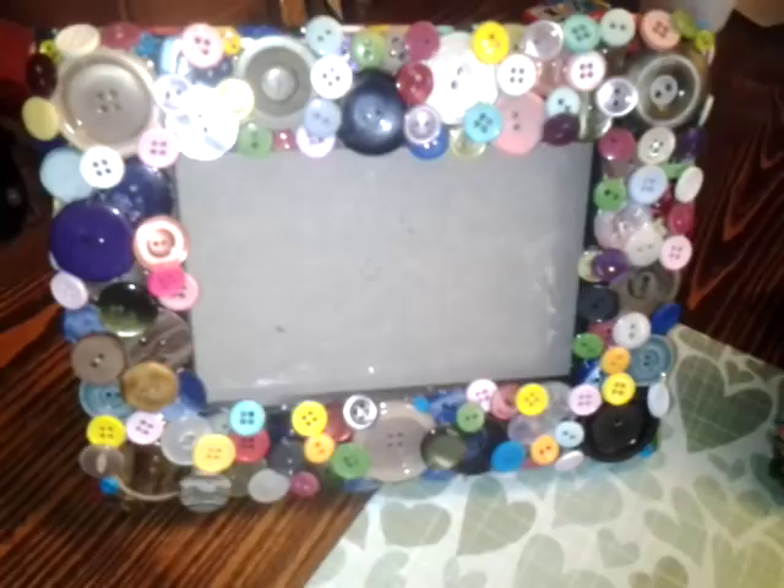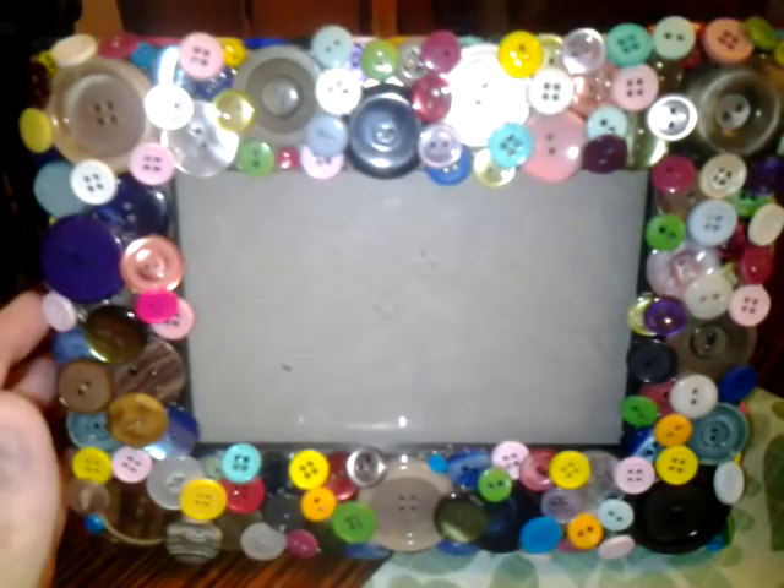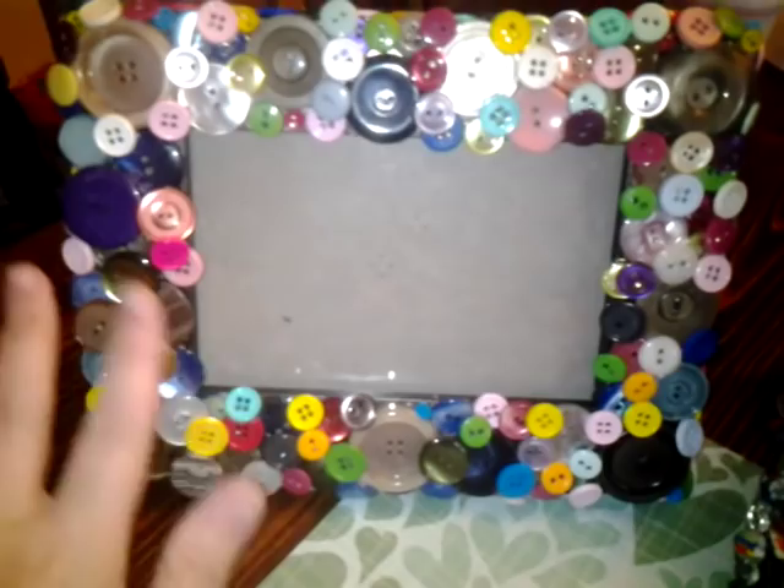Hi Facebook friends, this is Muffy Kate. This is a frame I just finished — it's got all kinds of buttons all over it. I didn't have to paint it; it had a nice finish anyway, so I just embellished it with a bunch of buttons.